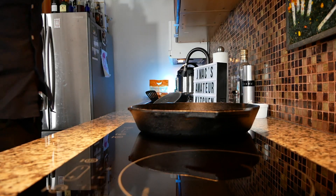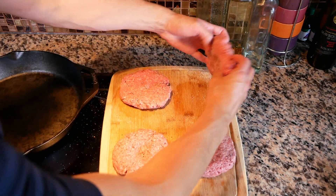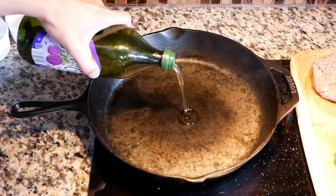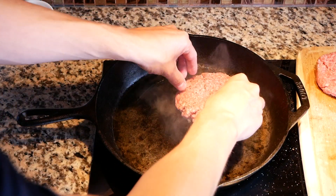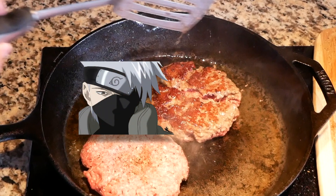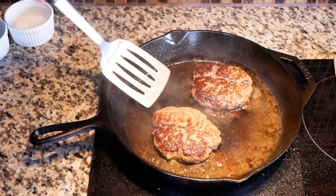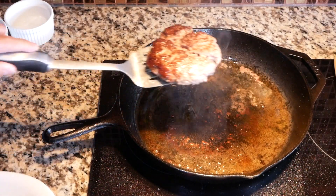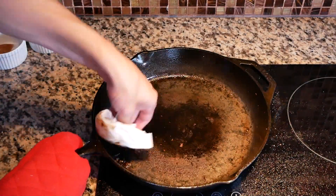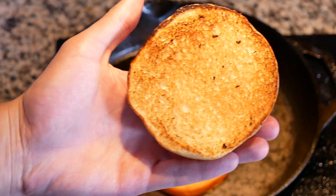Now we go over to the stovetop. We're gonna throw down a cast-iron pan, set it to medium-high heat. We're gonna salt and pepper our patties on both sides. Once our pan's been heating up for three to four minutes, we're gonna throw in a tablespoon of grapeseed oil, then lay our burgers in — two at a time. Cook these for four minutes on each side, then cook for another four minutes. Do a quick wipe and toast our bun in there — should take about 30 seconds, rotate halfway through. And we got a nice toasted bun.